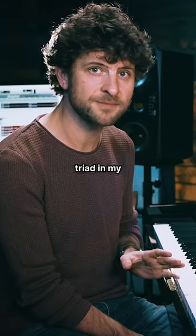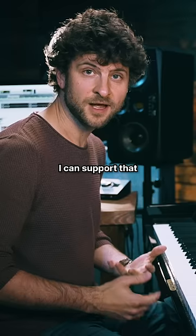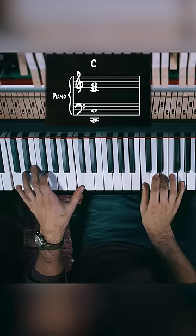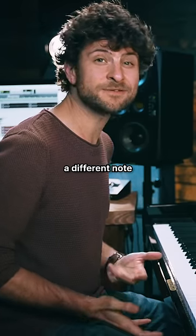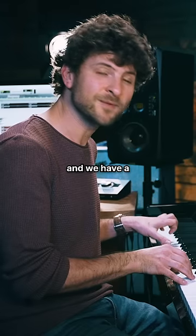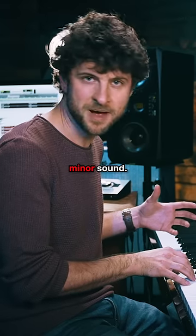I'm going to play a C major triad in my right hand. I can support that by putting a C in the bass in my left hand. But what happens if I put a different note in my left hand, like an A? And we have a completely different sound — a very minor sound.